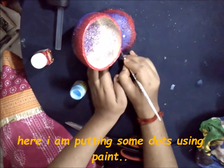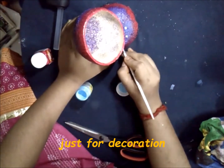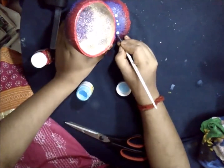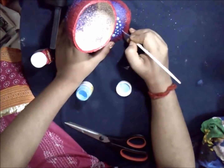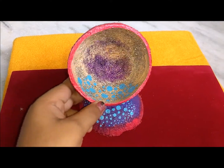Here I am putting some dots using paint just for decoration. Here goes the final look.